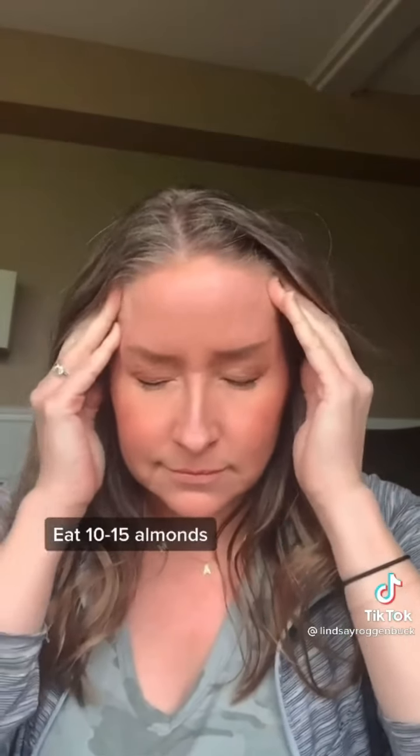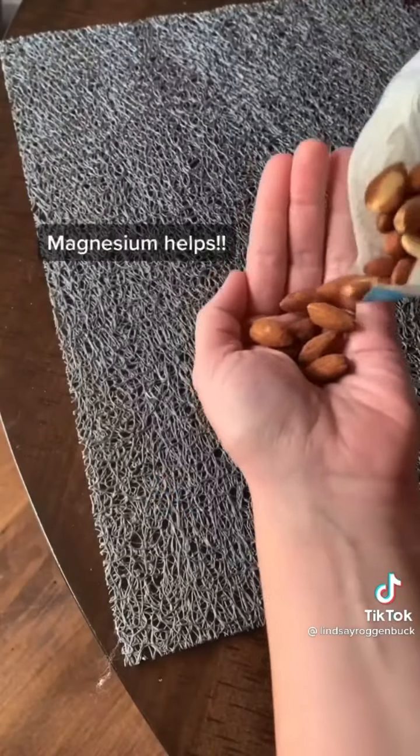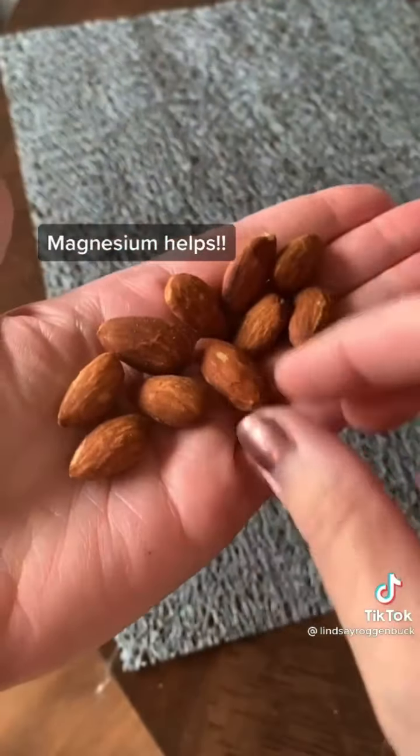If you're prone to getting headaches and migraines, try eating about 10 to 15 almonds a day. The magnesium found in almonds may ward off head pain by relaxing blood vessels.